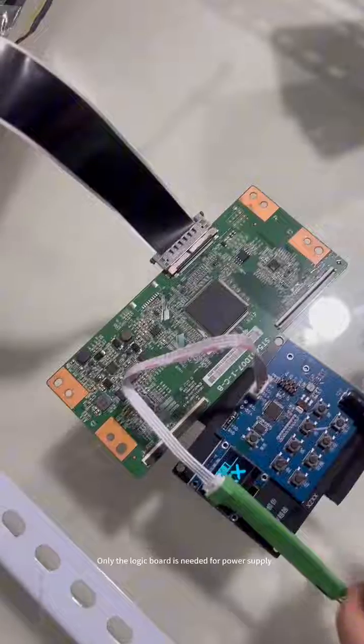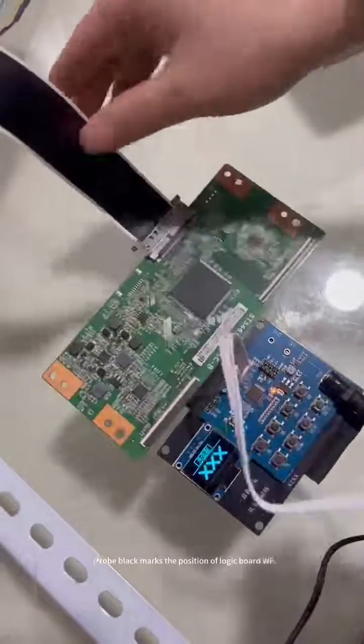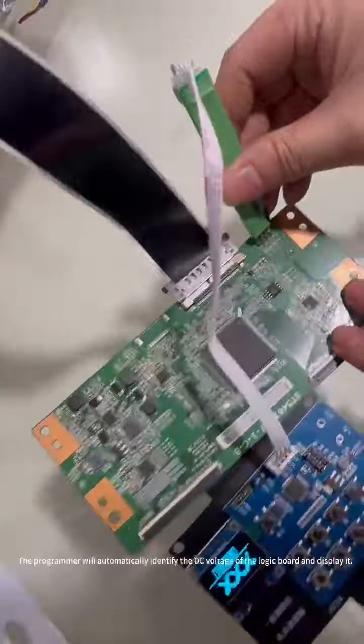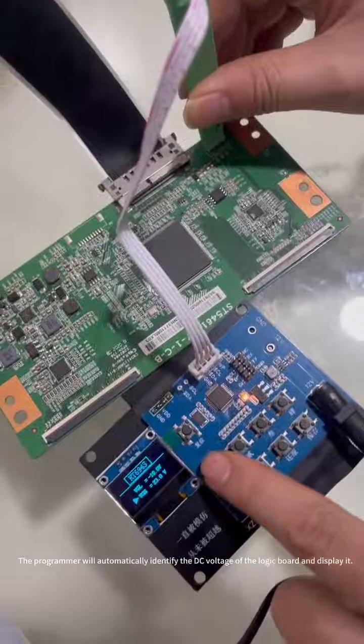Only the logic board is needed for power supply. Pro Black marks the position of the logic board WP. The programmer will automatically identify the DC voltage of the logic board and display it.